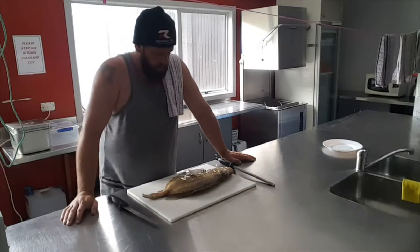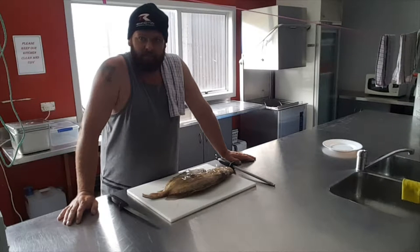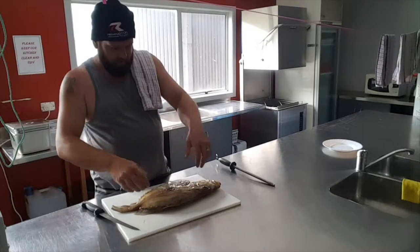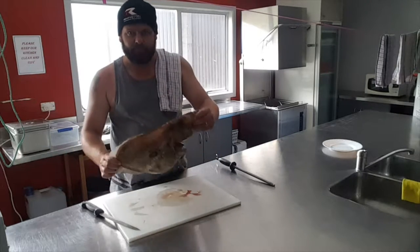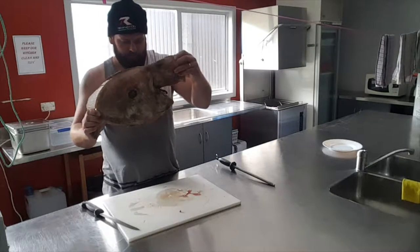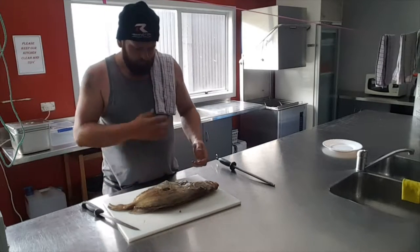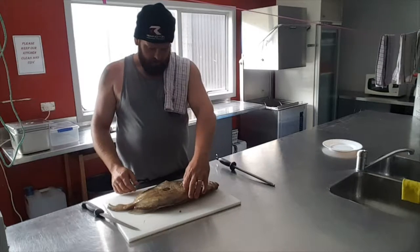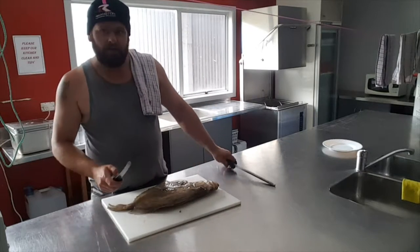Hi guys, welcome back to Easy Cooking in New Zealand where today I'm going to show you how to fillet a John Dory. Now I caught this one this morning. I put it in the fridge to set a little bit, and so I'll just go a little bit slow.